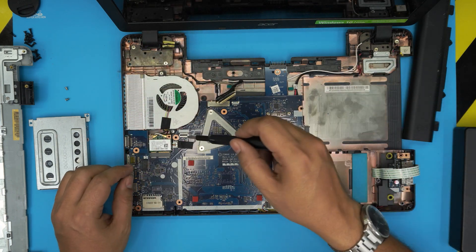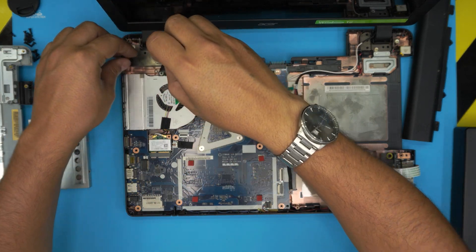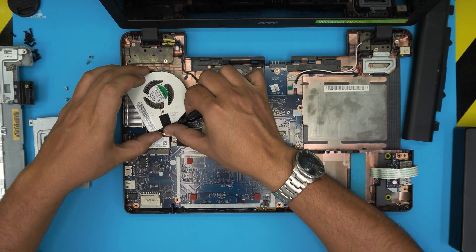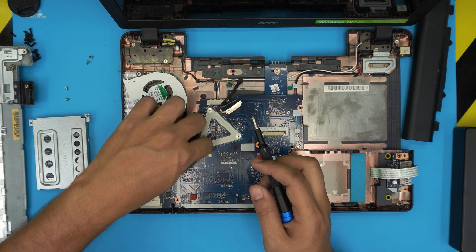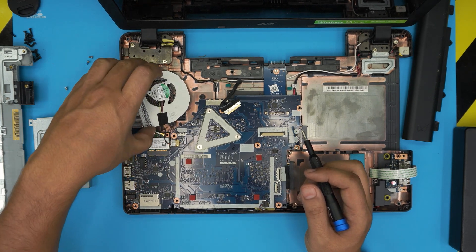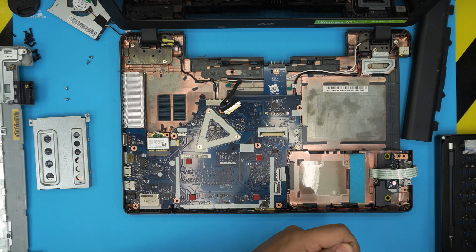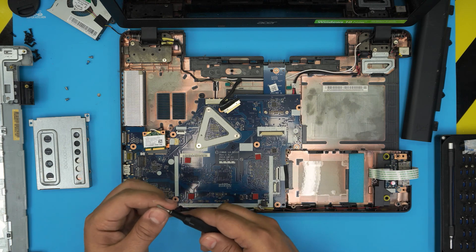Once we remove the LCD flex cable, we're going to remove the fan by removing a couple of screws — one right there and one on top of the fan. Pick up the fan and lift it straight out. The connector is right here; disconnect it by pulling the jack backward. Clean the fan if you wish. Then remove the WiFi board by removing one Phillips double-zero screw and leave the WiFi cables in place.